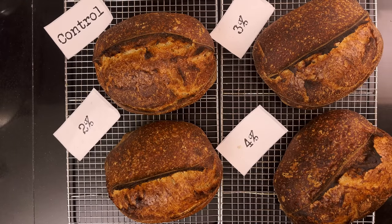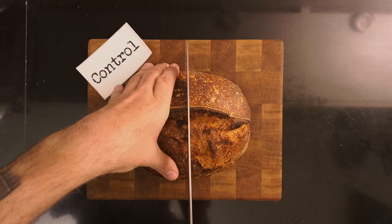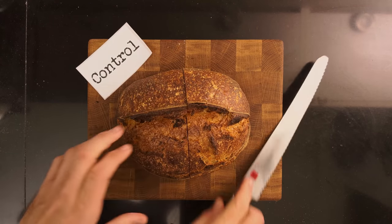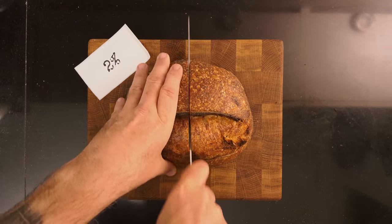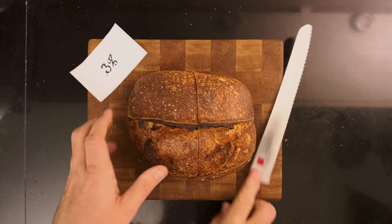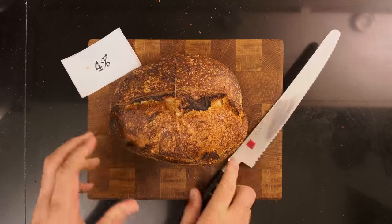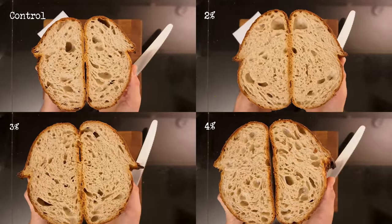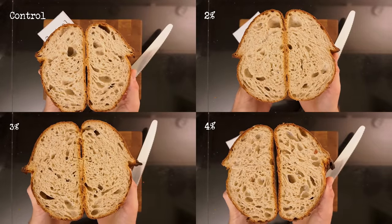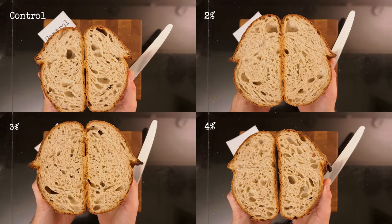I let them all cool down, and now it's time to have a look at the crumb. I'll show you a few slices of each loaf so you can get a better idea.